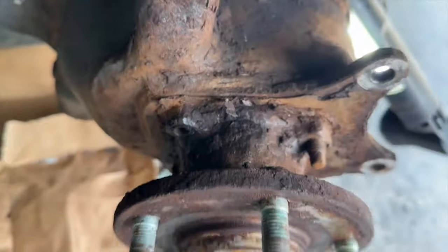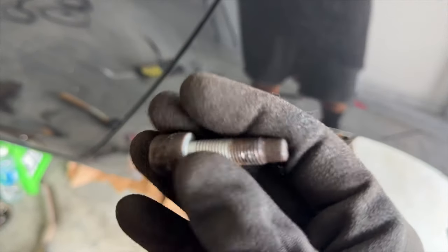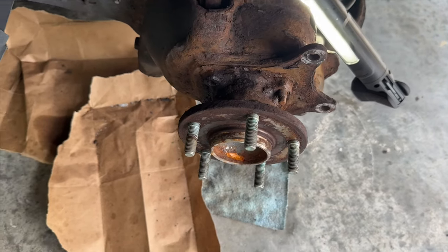The plan worked — bolt is officially off. It was actually incredibly easy. I'm actually surprised. Look at how clean it is. I'll try to record a little bit more for the last three that I need to get off.